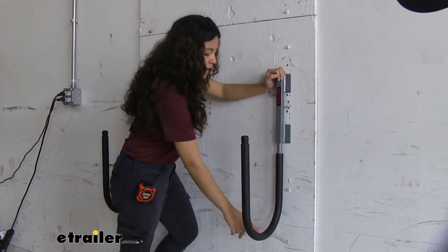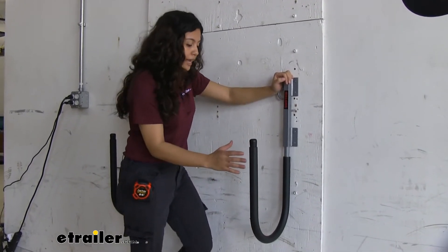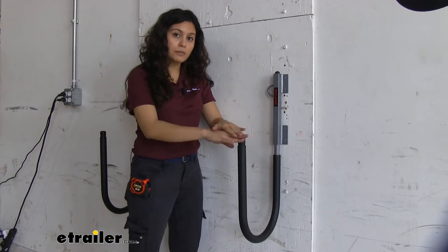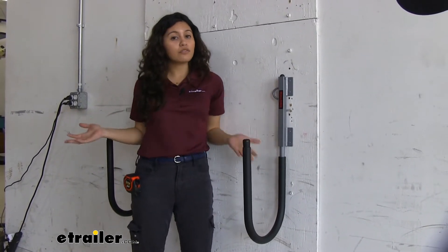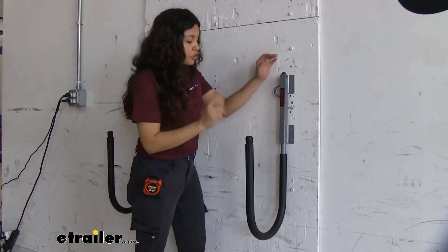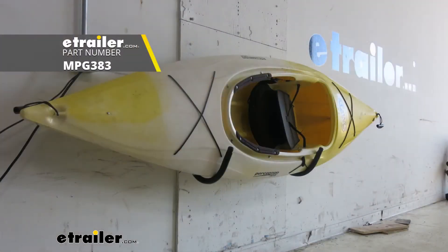The way this is designed, it has this hook here and you can see how it's narrow and it comes up a bit higher, which makes it ideal for your stand-up paddle boards. Now if you want to be carrying your kayak, there's the yak swing — very similar, but that comes out a little bit further and is a little bit shorter.